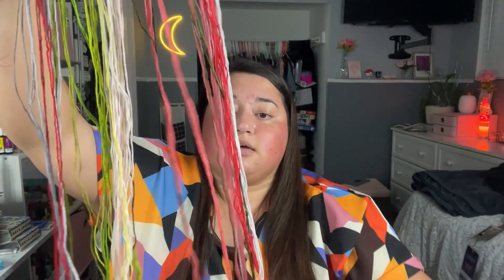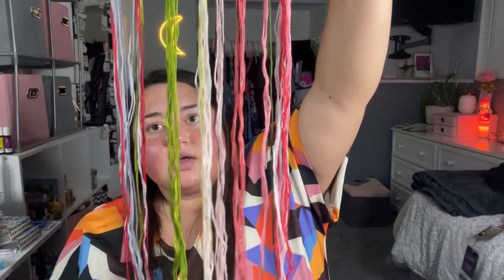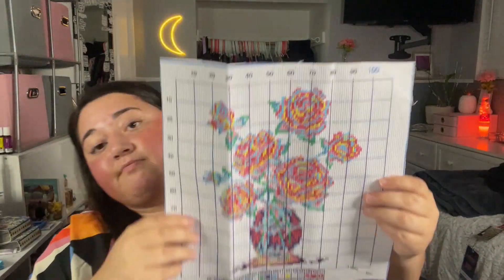I'm still used to diamond paintings! Look at all of this thread — I've learned from somebody in the comments, so thank you. In the last video I accidentally called the thread yarn, but yarn is thicker, so this is thread. And it's not tangled at all! You'd expect something like this to come in full knots, but look at these colors — lots of pinks, a whole bunch of green. It comes with 17 colors total.